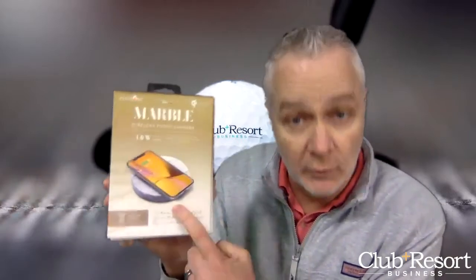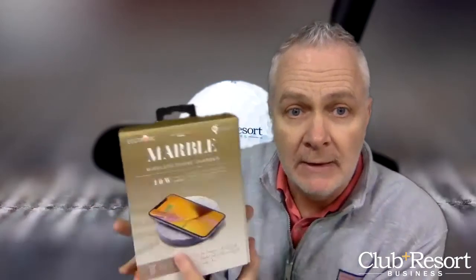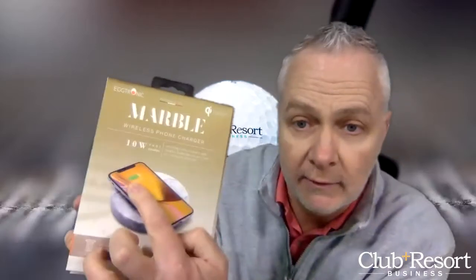It's made of real stone and marble. You can recharge any QI-enabled device — the newest iPhones, Samsungs, whatever the case may be. Simply set it on the stone, and it starts charging. You can see it right there — charging. Fantastic, right?